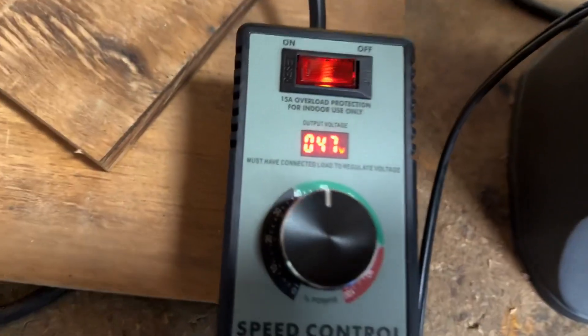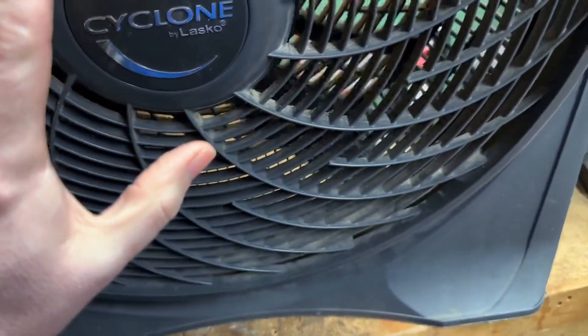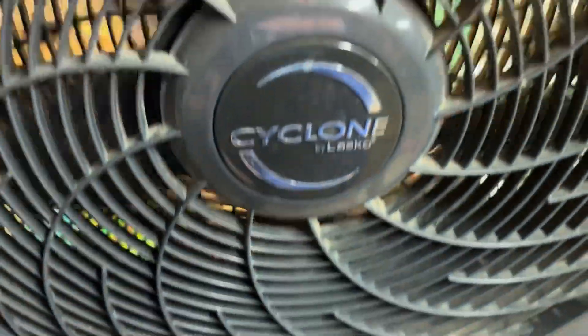Here I've got it down to 47 volts and it's just this slow, cool breeze.